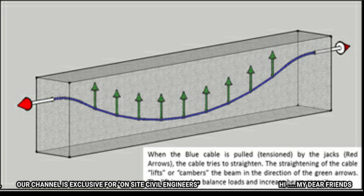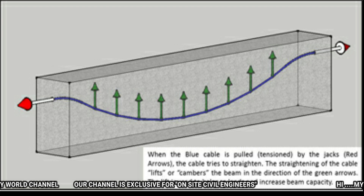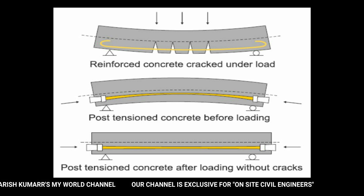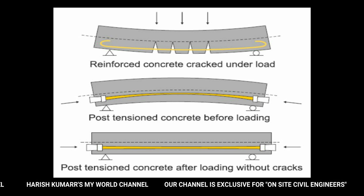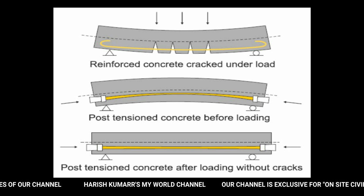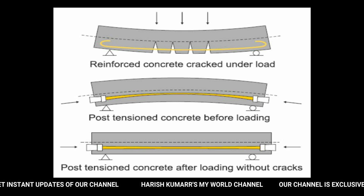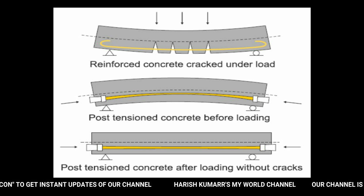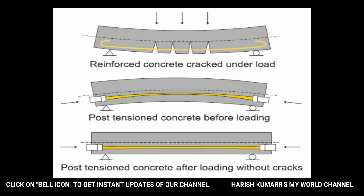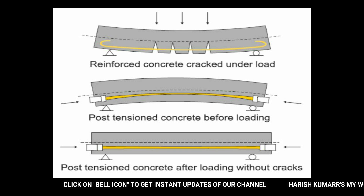If you stress this tendon, you need a 10-ton load. If you load it in the beam, it will transfer the 10-ton load. This is a reinforced concrete beam that cracks under load — it is simply supported. Next is post-tensioning concrete before loading, and third is post-tensioning concrete after loading without cracks. Normally, a simply supported beam will crack under load. When you do post-tensioning, we will be pre-stressing the concrete. After loading, it will maintain fine tension without cracking.